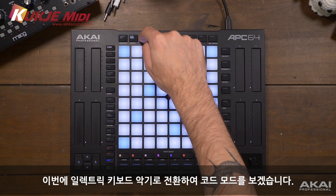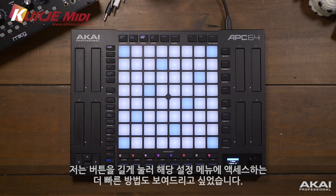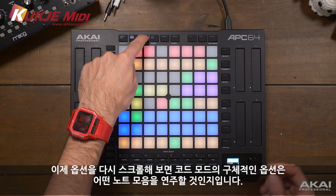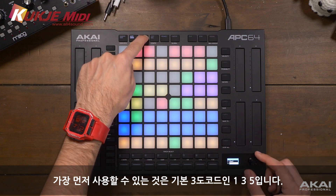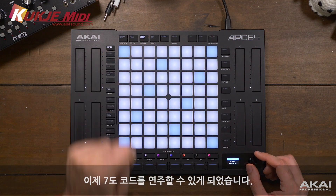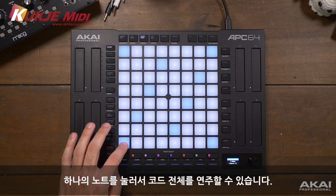Going back to our electric keyboard instrument, let's take a look at chords mode. We can press and hold the chord mode button to access the config menu quickly. The specific options for chord mode are what collection of notes we're playing - the first available is 1-3-5, a basic triad. We can scroll through and play a 1-2-5, 1-4-5, or 1-3-5-7 for a 7th chord, along with other options. So now we can play full chords with a single press of a note.